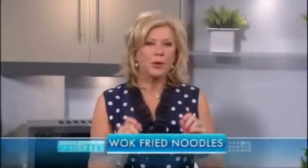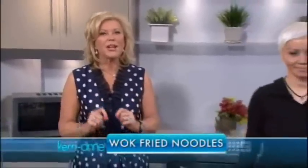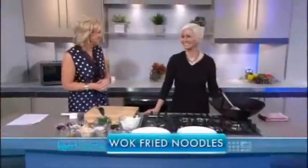Hey, welcome back to the program. We are cooking, and if you've ever had delicious noodles at a restaurant and wanted to recreate them at home, listen up. We are cooking traditional but very simple Malaysian wok fried noodle. This is a fabulous dish. The master of Malaysian cuisine, Jackie. Good morning, Jackie.